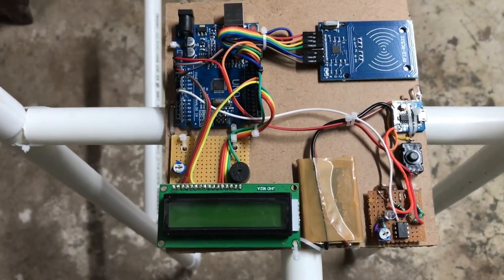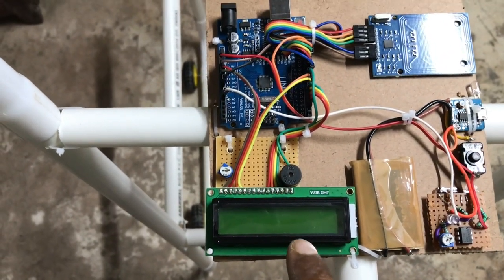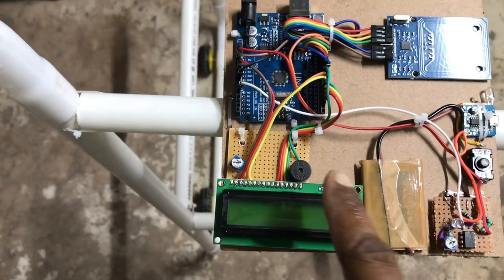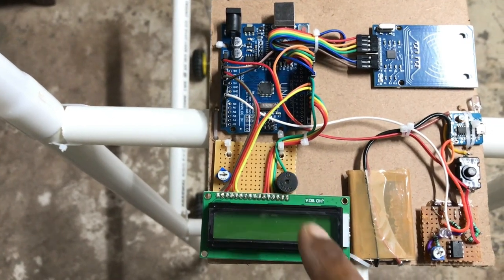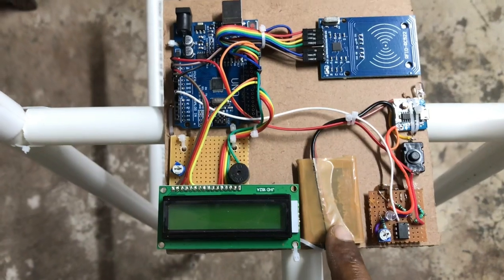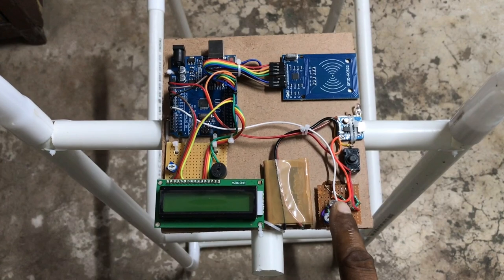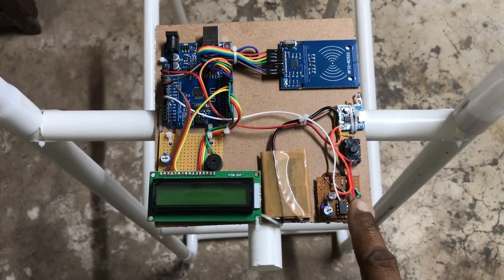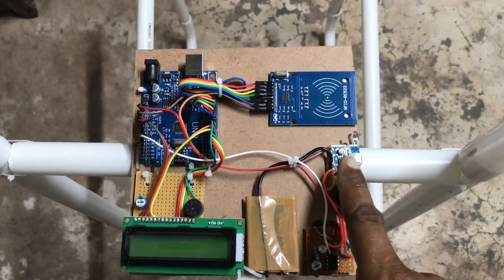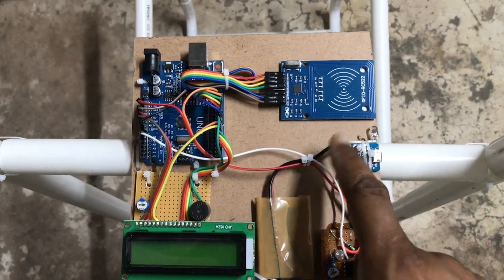Let's explain the circuitry. This is the LCD display on which it will show the total items purchased and the total amount. This is a buzzer — it will beep when you scan. This is the Arduino board. This is the battery for power supply. This is the ATM card reader — from here you will scan your ATM card and payment will be completed. This is the power supply switch. This is the battery charger. This is the RFID scanner on which your item will be scanned.